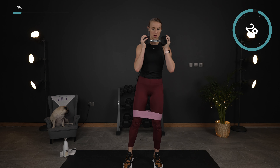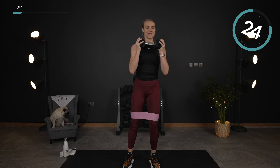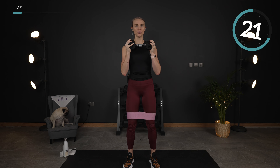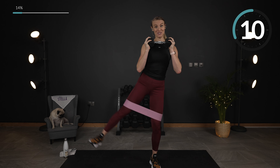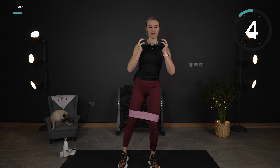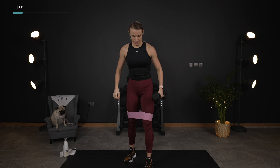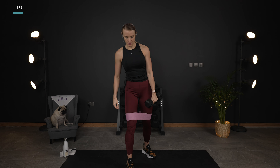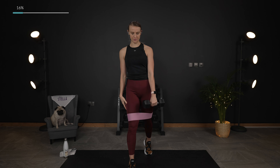We're going to work all glutes for this round. Second round is going to be abs, and then we're going to do a combo at the end — and then, of course, that challenge I mentioned. Switching sides — lunge and rear leg lift. And you can go at your own pace, a little bit faster or a little bit slower, that is totally fine.